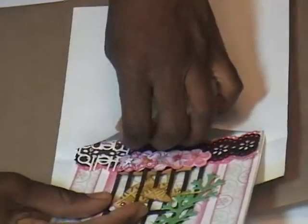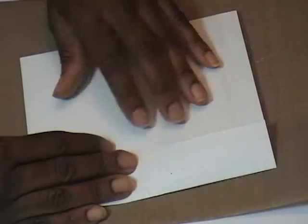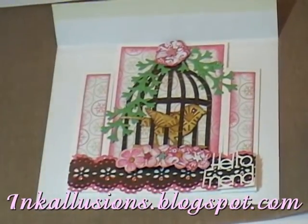Now what you have is a custom-made envelope for your custom-made card, ready to be posted. Love it. As always, thank you for joining me in the lab today. Please be sure to check out my blog at inkillusions.blogspot.com. Until then.